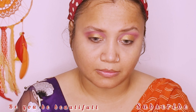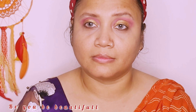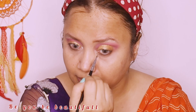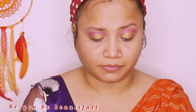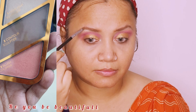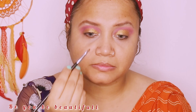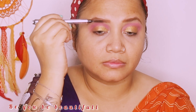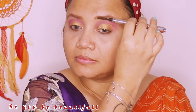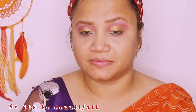Take your time with blending, because blending is the key to makeup. Now I am using a contour kit from Rimmel. Remember, you don't need a specific eyebrow kit — you can just darken your brows with any eyeshadow palette or contour palette. But remember, black color looks very unnatural for brows. Go for a brown shade instead.